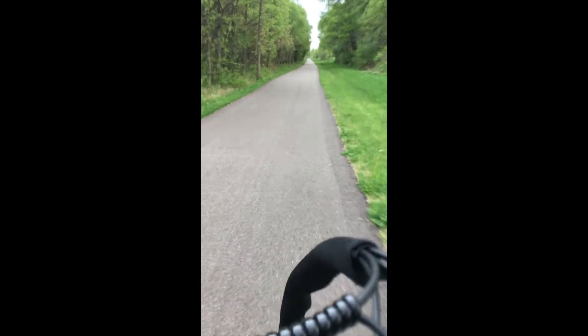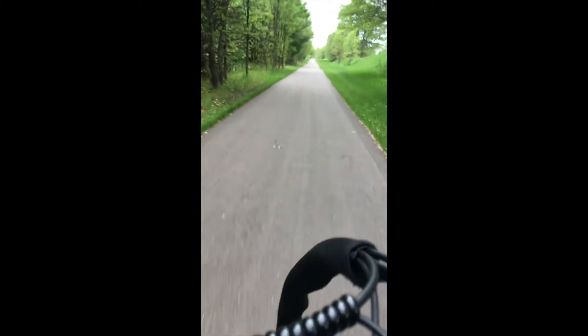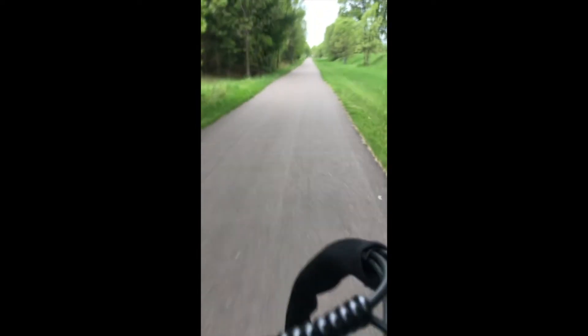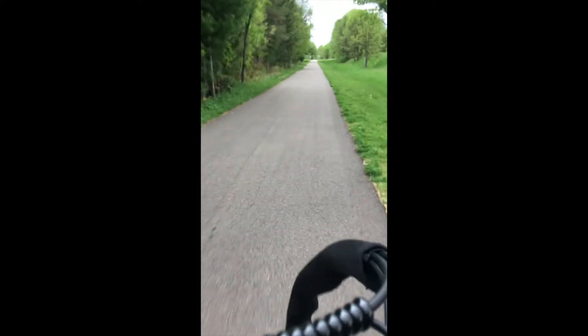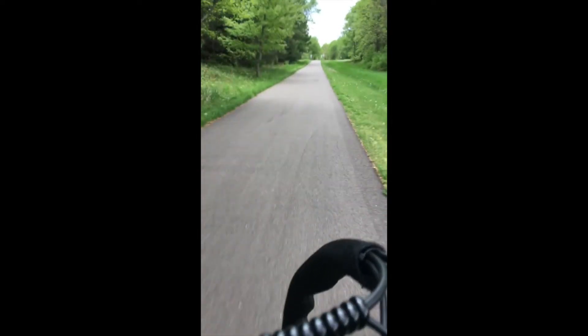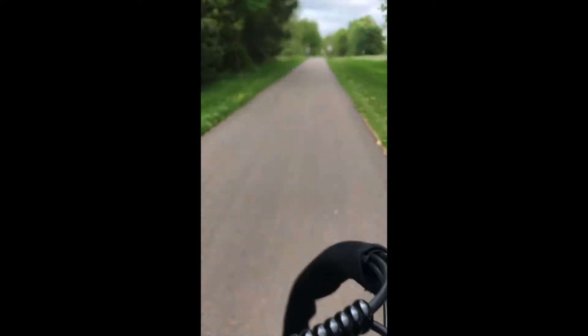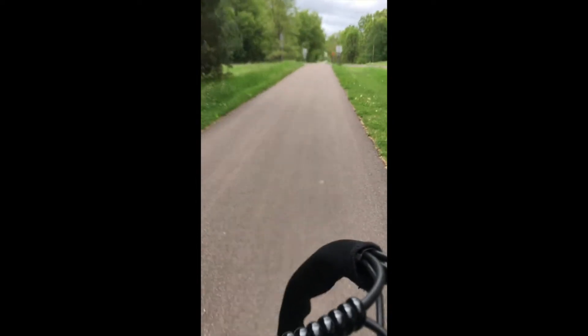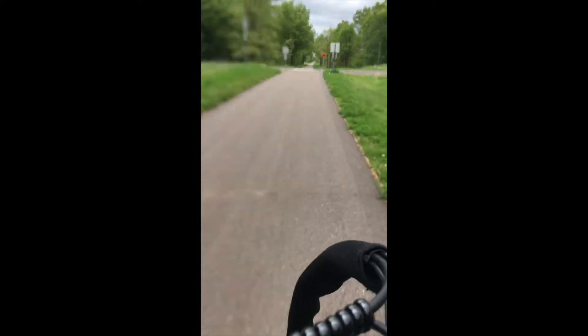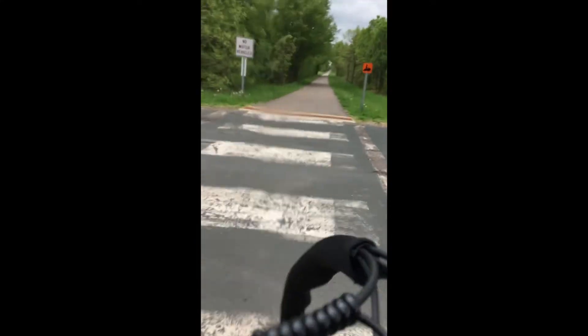Doing 28 right now — not pedaling. Now 30, not pedaling. Got to slow it down, we're at an intersection. But no doubt in my mind that this will go up to 32 with minimal pedaling.